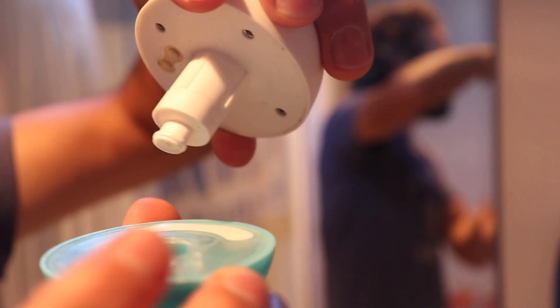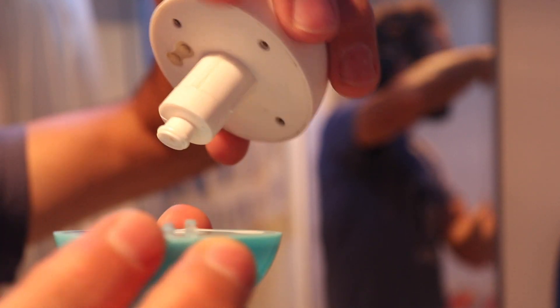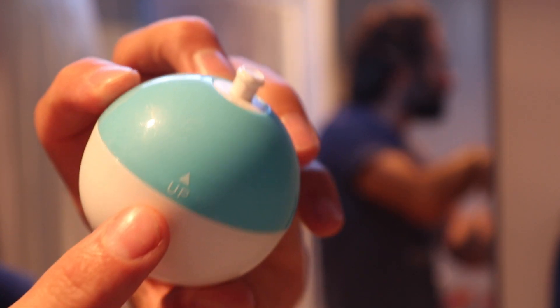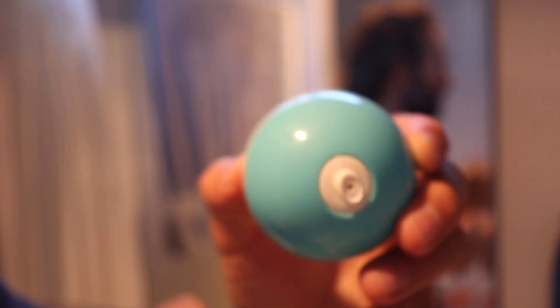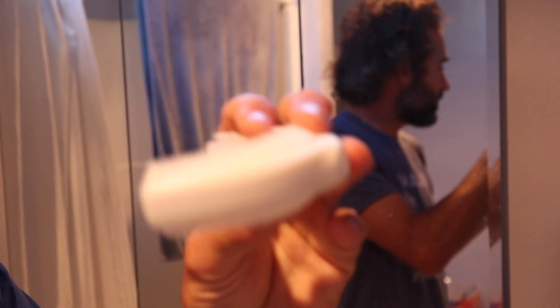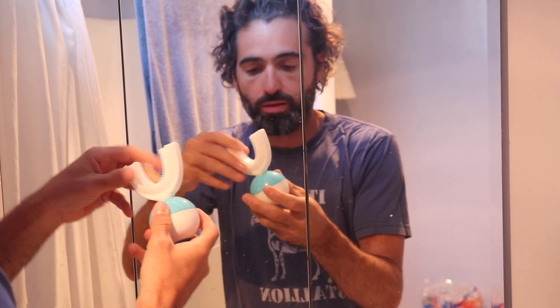And then you take this part — see these two little nipple things right there? They gotta go in these two little holes. And then it tells you which way to hold it. See, it says up, right there. And then they give you this piece that obviously goes in your mouth.